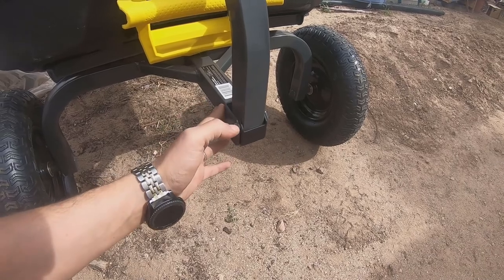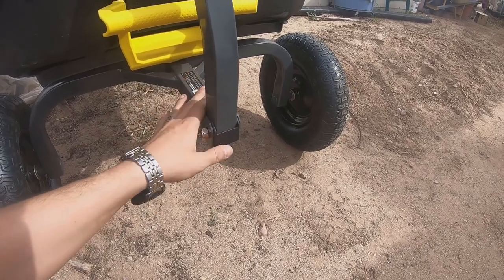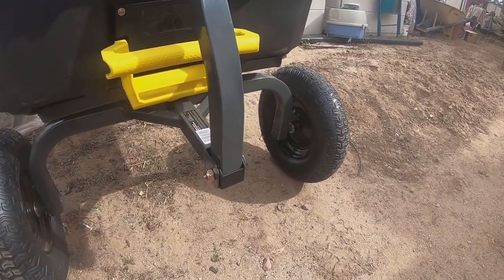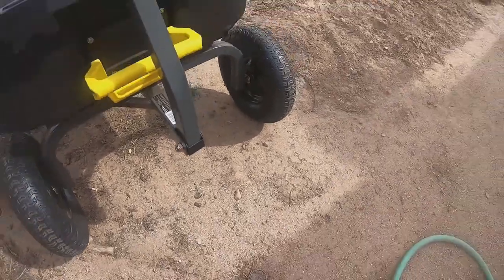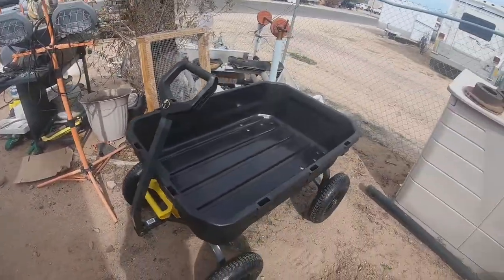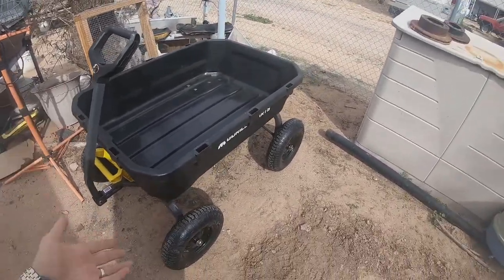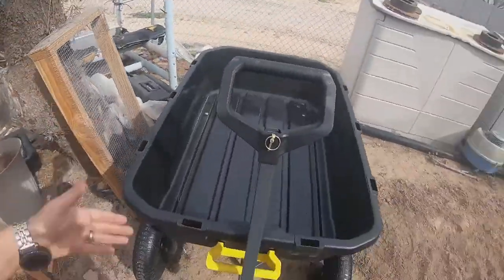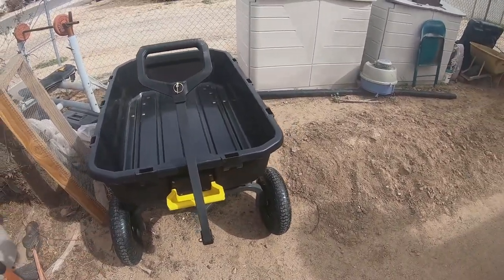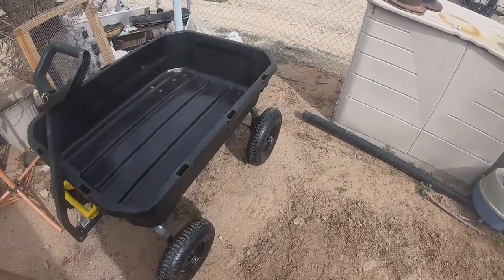I found out that you can actually buy the adapter that allows you to attach a trailer hitch-style adapter on this. If you take the pull handle off, you can attach this to a tow ball on a quad, or if you have a really tiny tow ball, you could attach it to your SUV or whatever just to drag it around the yard. If you can attach it to a quad, that's a nice thing — you can drag it around your property if you're hauling back and forth across several acres.